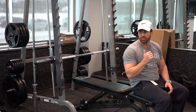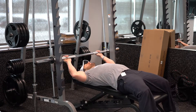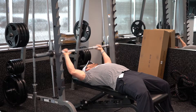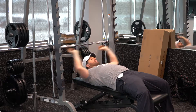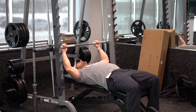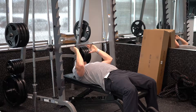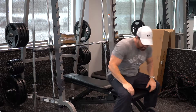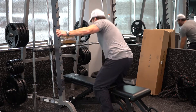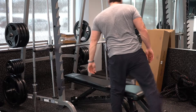OK, this is how the Smith machine works. What you do is you lay back and get underneath the bar. When you press up on the bar, when you get underneath it, you're simply going to want to make sure that you're right in the middle. So we've got to scoop the bench over a little bit. That looks about right.